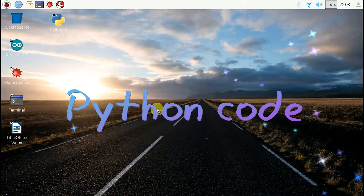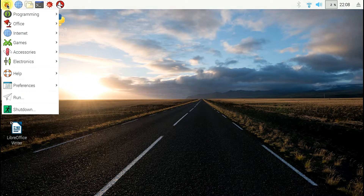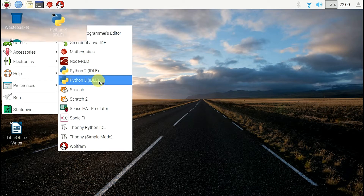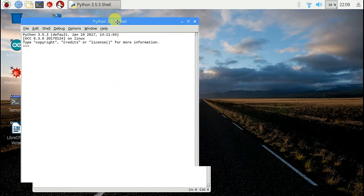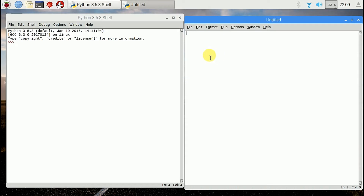Now for the Python code. Go to Python and open a new file. I am writing Python code for LED blink.